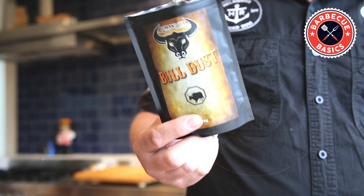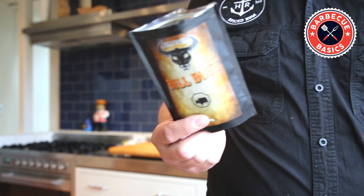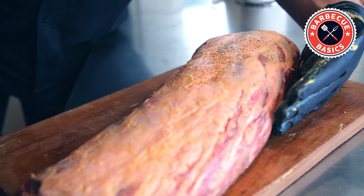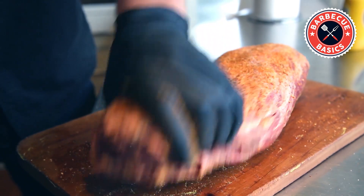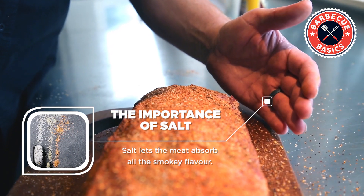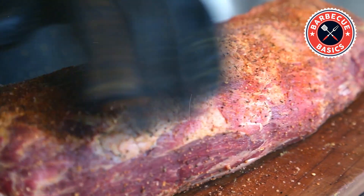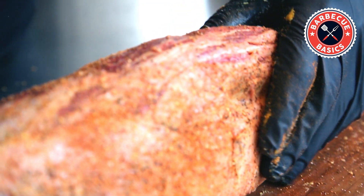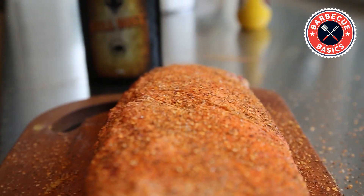We've got this bulldust rub that we created — it's salt, pepper, garlic, paprika, and there are a few other little secrets in there. We're just going to go ahead and give it a light season. We don't want to overpower the meat. Salt is quite important for smoking. What salt does is it penetrates into the meat and opens up the pores, and when the pores are open the meat will accept the smoke and give us that lovely smoky flavour. So that's all we're going to do — just a light little dusting.